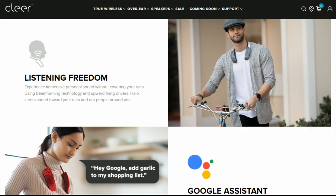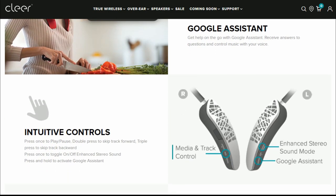They come in this color and a really bright red color, so you can choose what style you like.